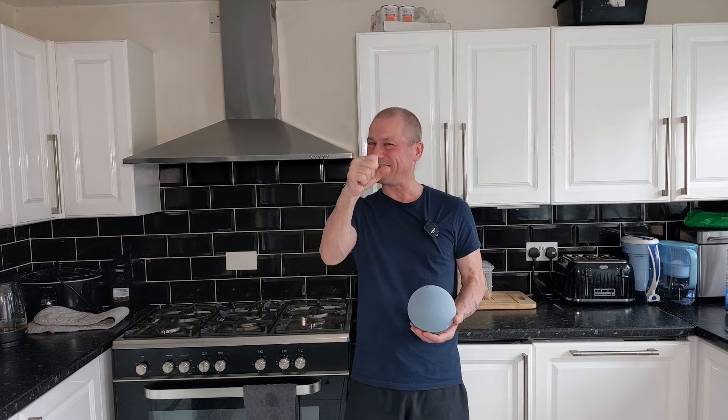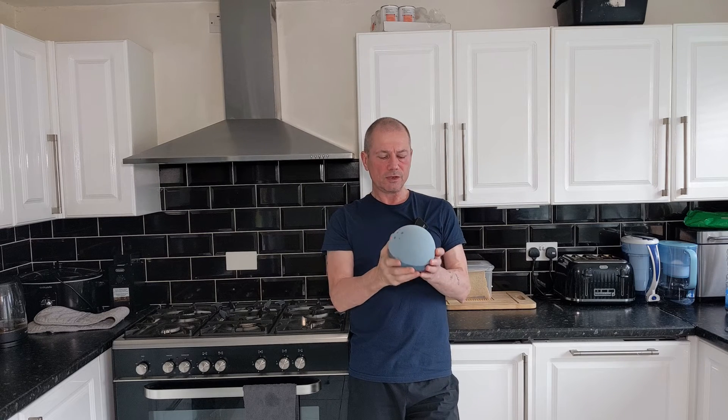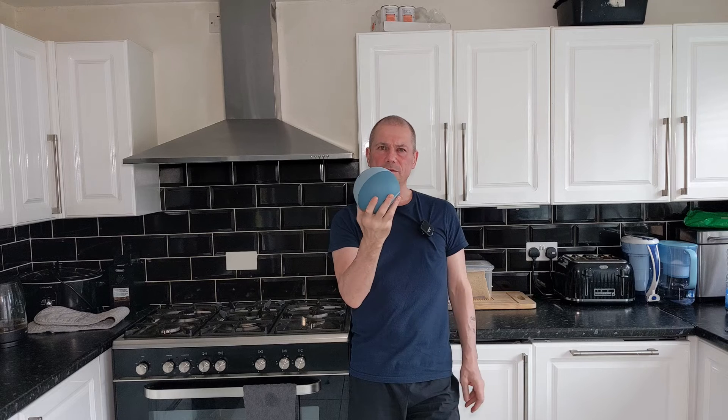Hey, how the devil are you? I recently found out that you can turn these Echo speakers into a motion sensor.